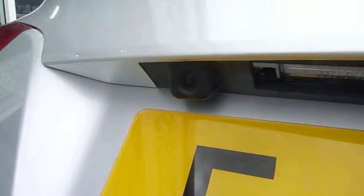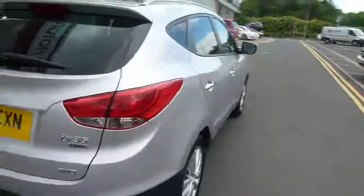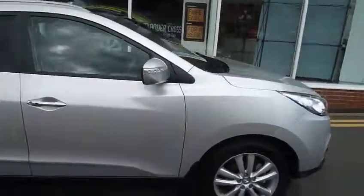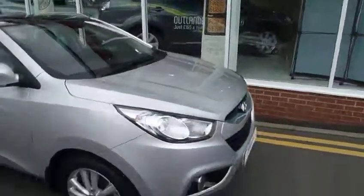As you can see just up there, you've got a reversing camera on the satellite navigation. If you'd like to book in for a test drive in this vehicle, please contact myself, Matt, on 01952 201017.